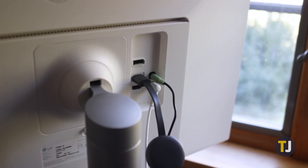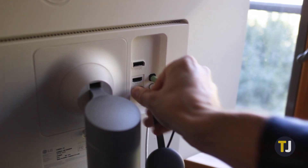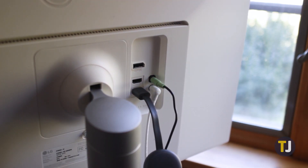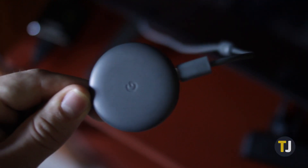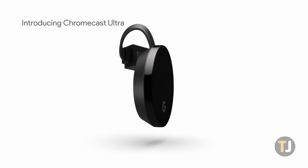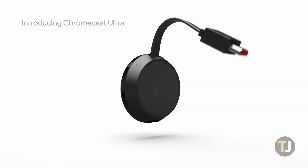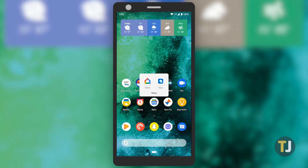From there, we can start slowly narrowing down the problem. Try switching your Chromecast from its current HDMI port to a new one to see if that fixes the issue. It's also important to make sure your Chromecast is receiving the correct amount of power over its micro USB cable. If you have its power cable plugged into the USB port on your television, try connecting it to an external USB charger in a wall outlet.